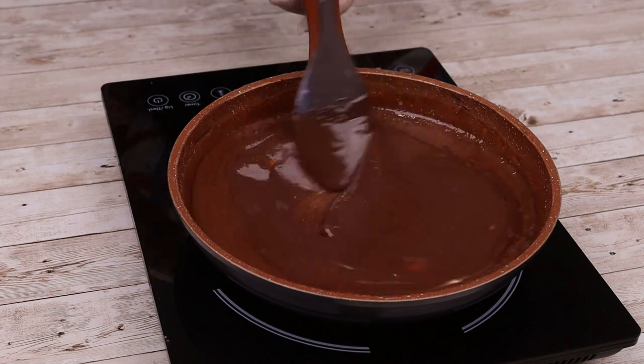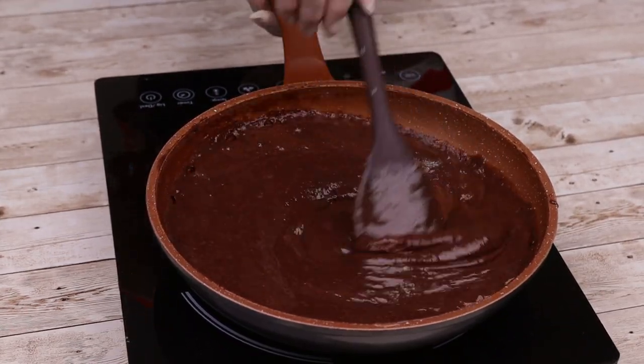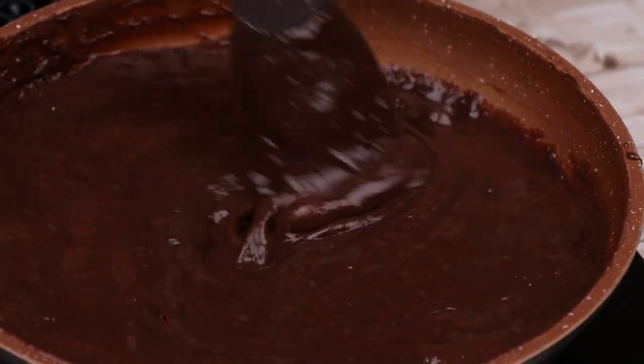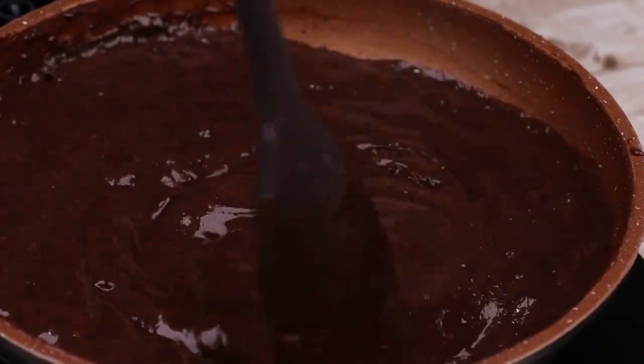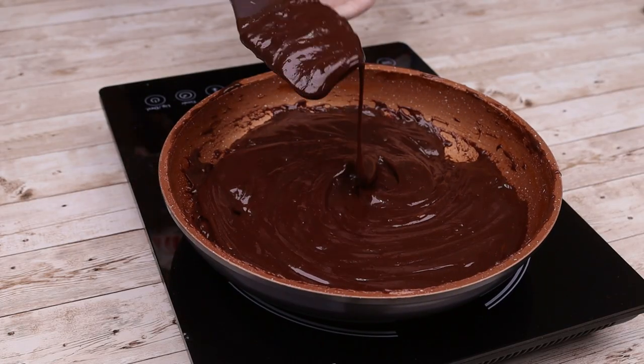I hope you're enjoying this delicious recipe. Don't forget to share it with your friends — by doing so, you'll be helping us get even further. And this is the point we want to get to.